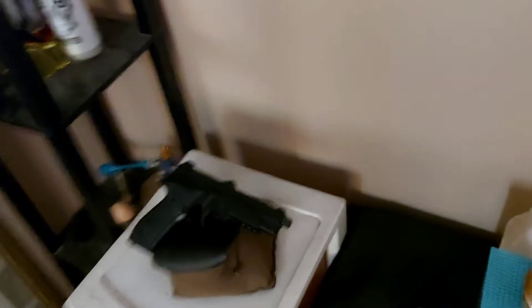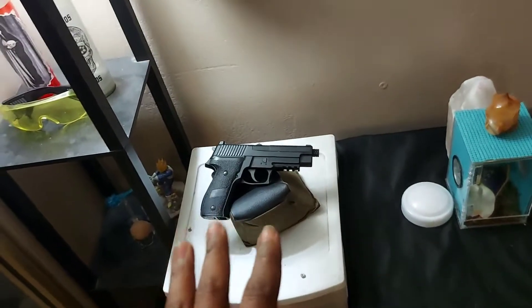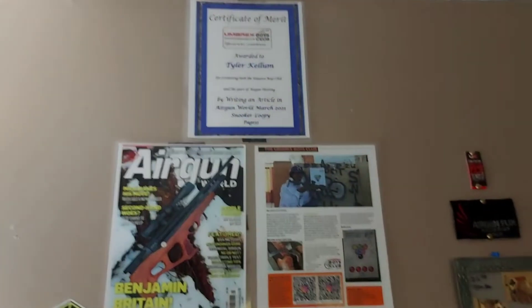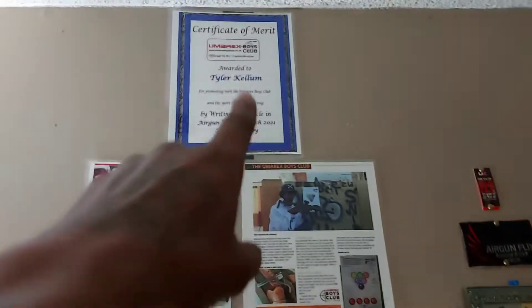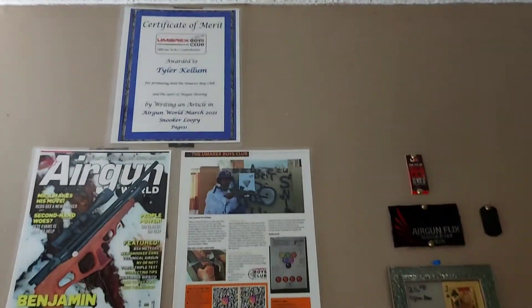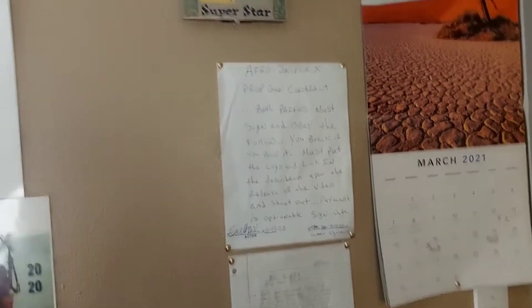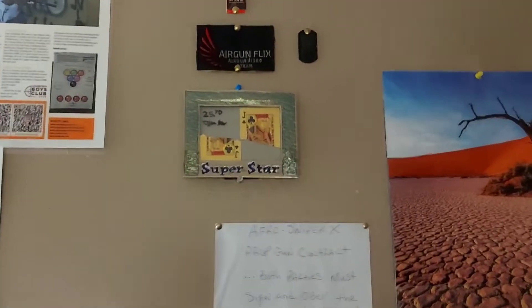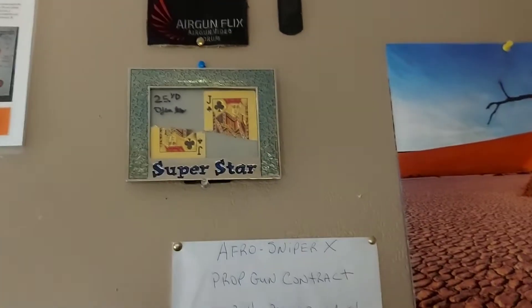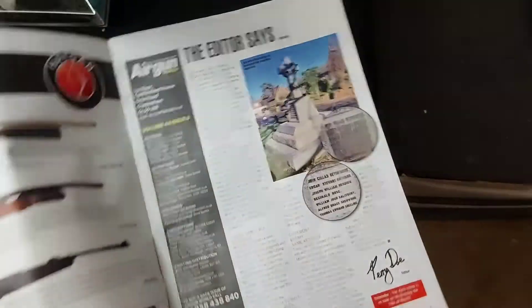Let's turn on the light so we can see a little better. We got the Sig P226 pistol right here. Then we got the wall of accomplishments — there's the Air Gun Magazine your boy was featured in, the page I was on, the certificate of approval from the company. Got the Gun Girls of 2020, a couple of contracts for music artists I worked with supplying props for music videos. Then we got the first playing card I split from 25 yards — the pic challenge.